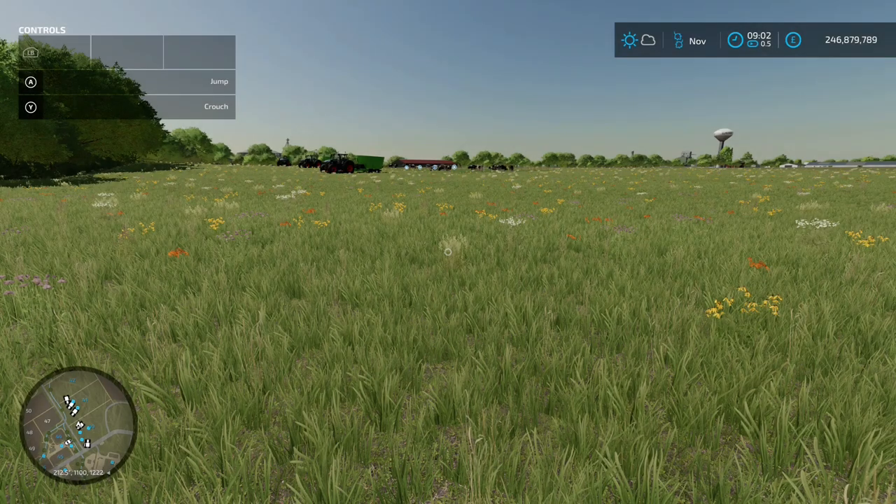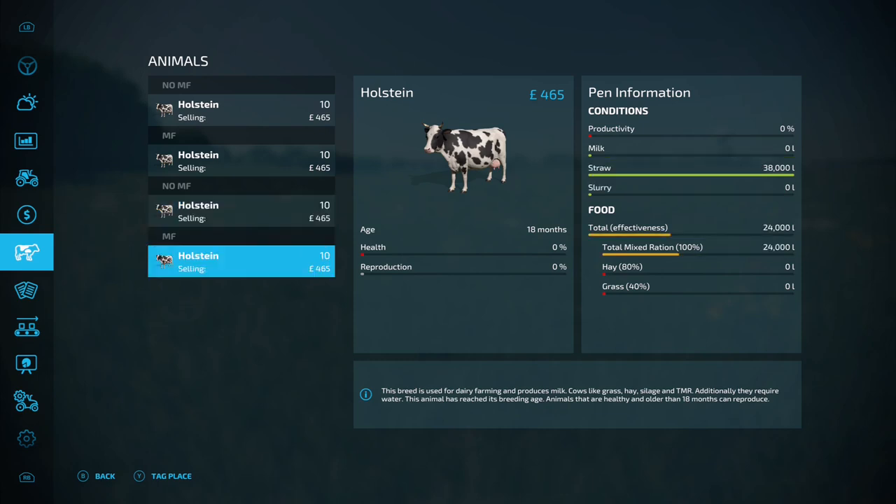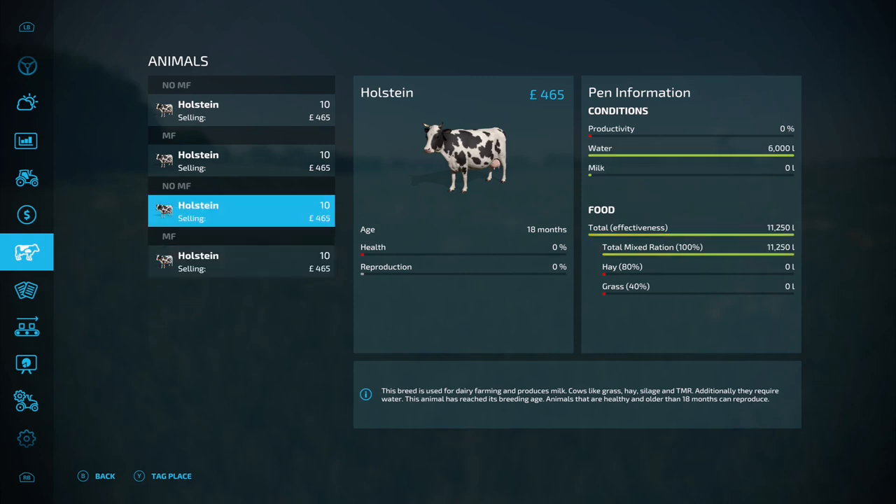All the food is in. In the pens we've got 11,250 liters of TMR and 6,000 liters of water. In the barns we've got the full 24,000 liters of TMR and 38,000 liters of straw. We're going to fast-forward three months and see what we get on output - slurry, milk, and manure at the barns. I've gone for 18-month-old cows because I want to see if the reproduction rate is also affected by using mineral feed or not.